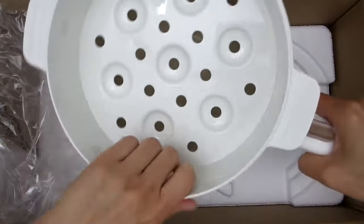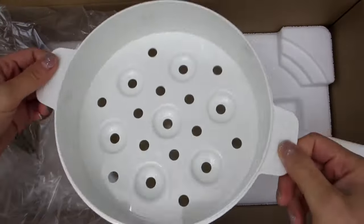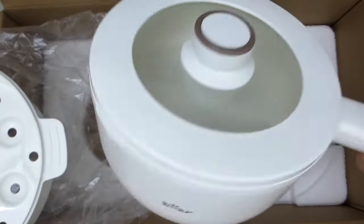And here's the steamer basket, which you can stack right on top of the hot pot. And let's make sure the lid fits as well — it can go on top of the steamer basket and it can also be placed on top of the pot if you are not using the steamer.